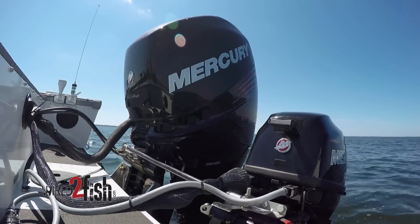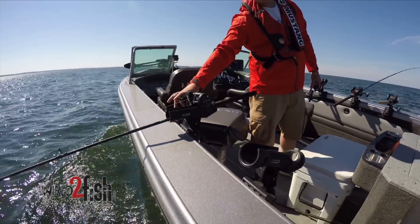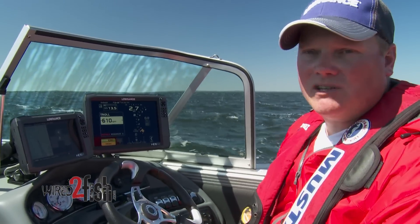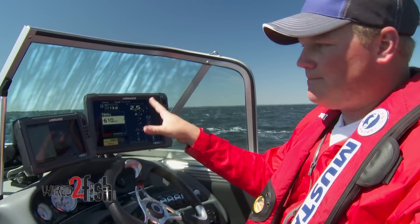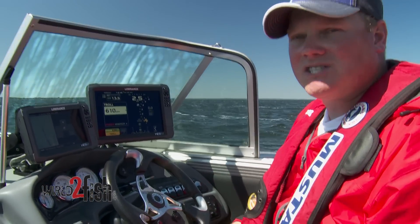It allows me basically to have hands-free fishing and control the boat. I can set rods. My guests that are fishing with me, whether it be guide clients, my wife and kids, or just a bunch of buddies who want to enjoy the day — they get a little panicky if they have to steer. I can just let the boat run itself, control the rods, catch some fish, and everyone has a good time.